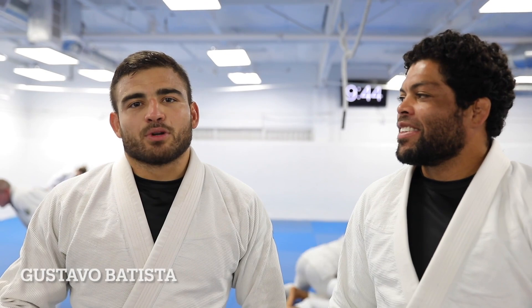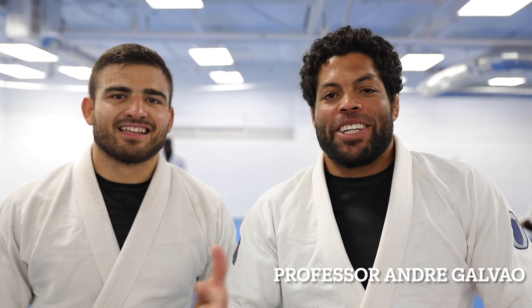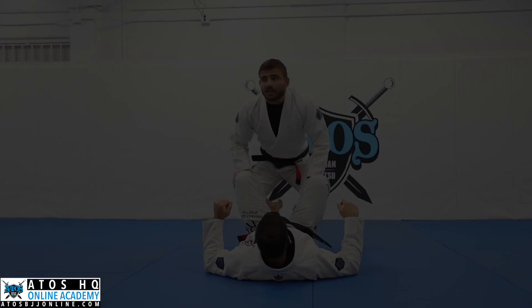Hey guys, Gustavo Batista here. Today I did some transitions that I like to do. Welcome to the YouTube channel — don't forget to subscribe, like, and comment, and let us know what you want to know. Batista is gonna be teaching some classes here.